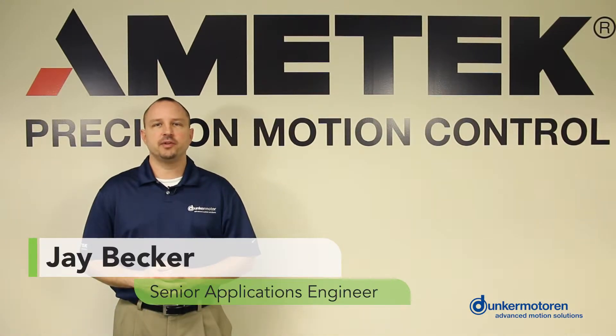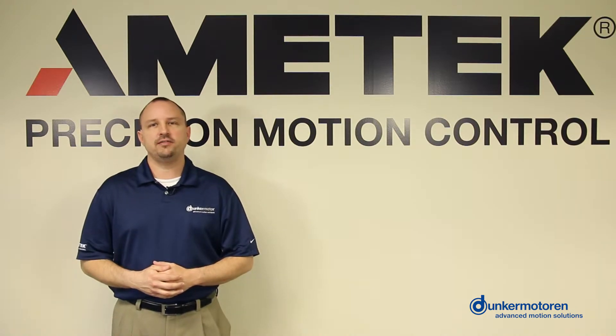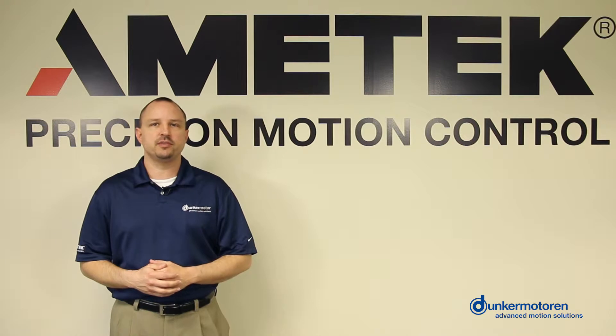Hi, my name is Jay Becker, Senior Applications Engineer at Dunker Motor USA. Today I'm going to introduce the Servotube XTR25 High Rigidity Actuator and explain how it differs from the Servotube STA25 Actuator.